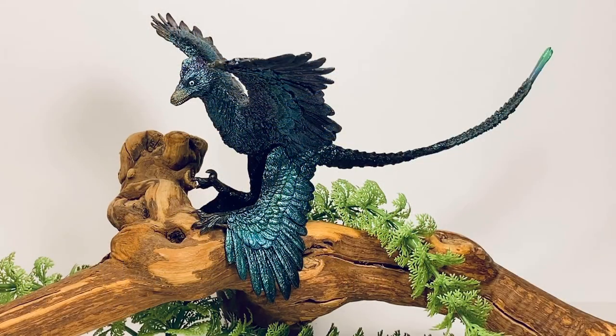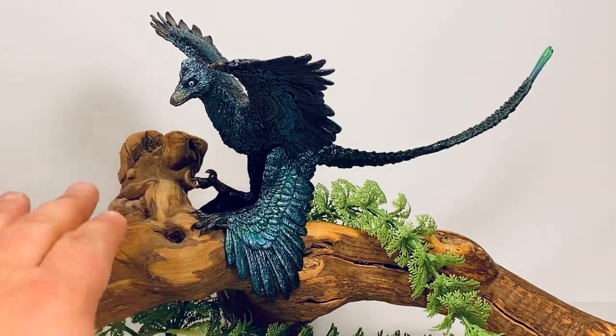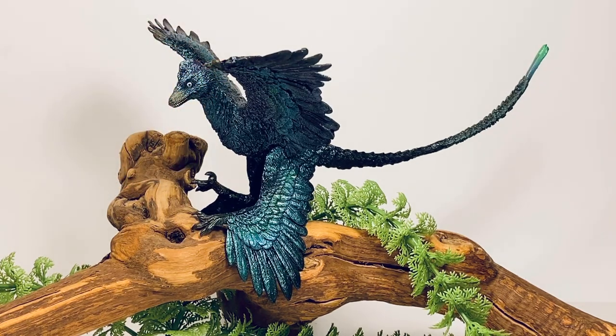So, final thoughts on this new Microraptor figure — I like it a lot. I think it's beautifully sculpted and the feathers look absolutely fantastic. My only complaint is that PNSO went a little overboard with the iridescent paint — it just looks too blue. I kind of wish they toned it down and maybe highlighted the feathers along the wings and legs in some deep purple, depending on which way you turn the light. But it's kind of a pain to keep fiddling with the light to see all the colors. Other than that, I think it's great, and the link to Amazon is in the description if you want to order this figure.